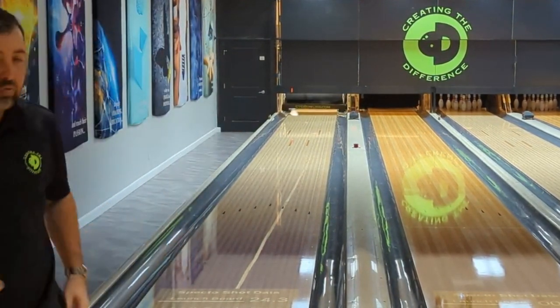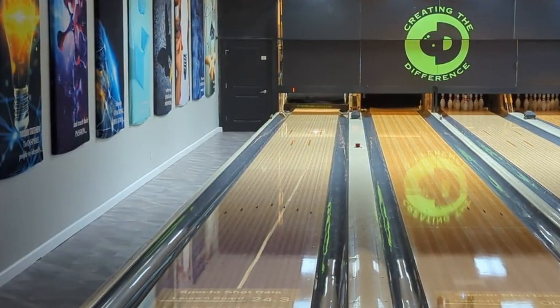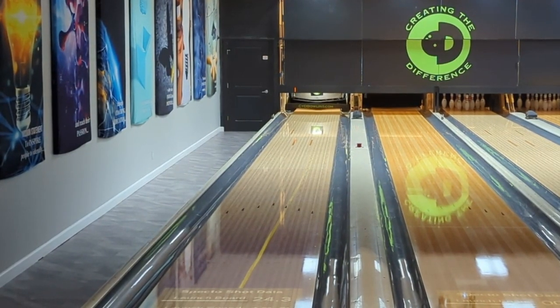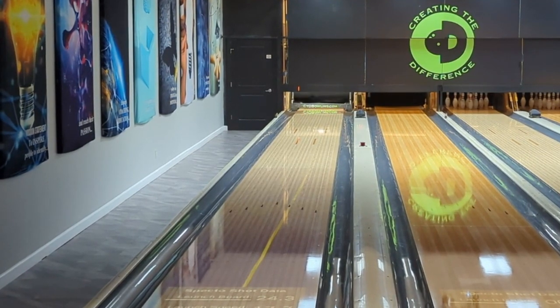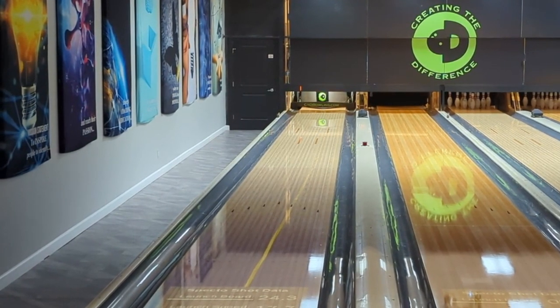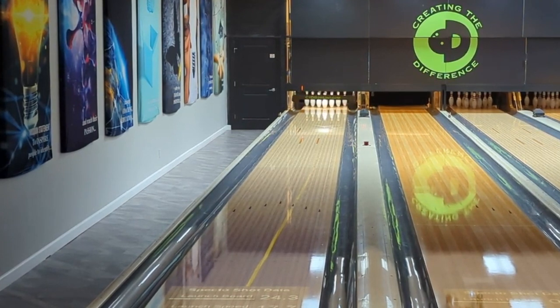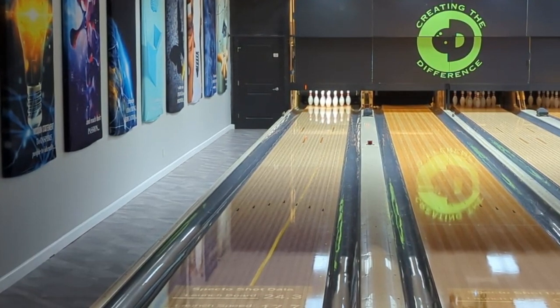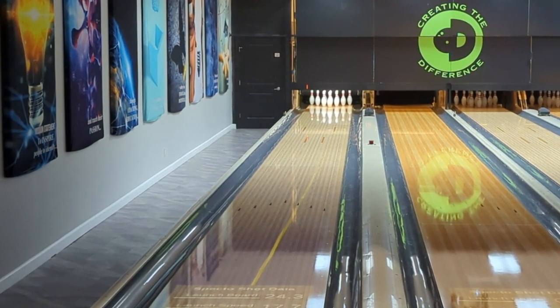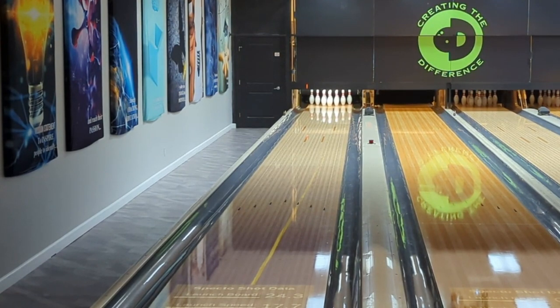We're bowling on a completely flat pattern — Red Square. That allows us to take advantage of the bowling ball and see exactly what it does. It also makes it extremely difficult on Billy because he's got no lane help. So we're going to see what the Spectre does and get a feel for how these seven bowling balls compare to each other.